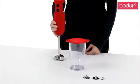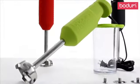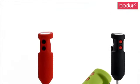This powerful blender rotates at 18,000 RPM and has two different speed settings. The entire blender is made of stainless steel with a silicone casing that's available in a variety of colors.